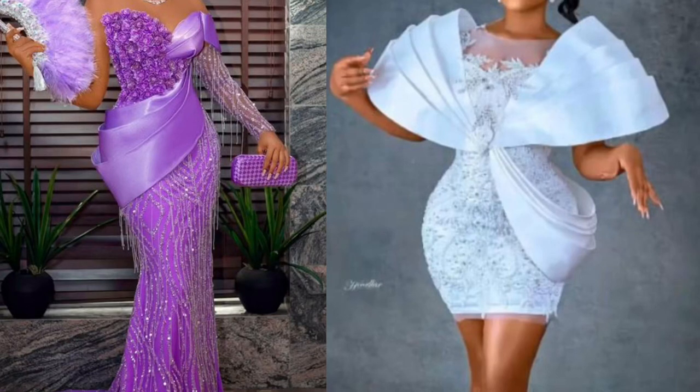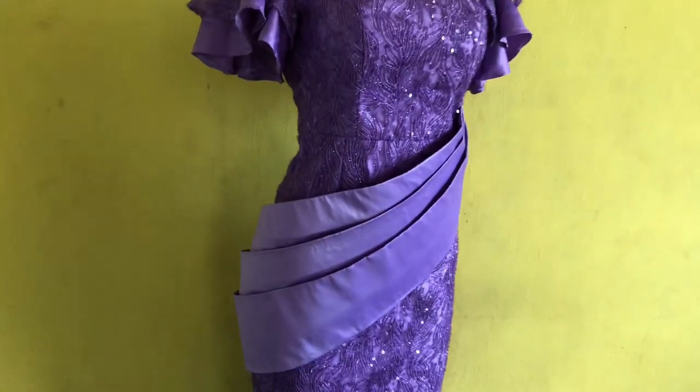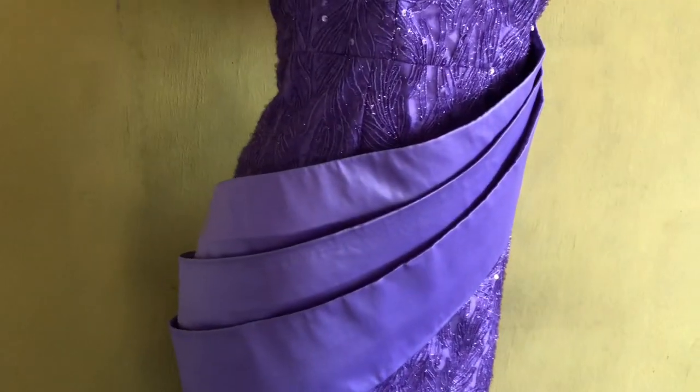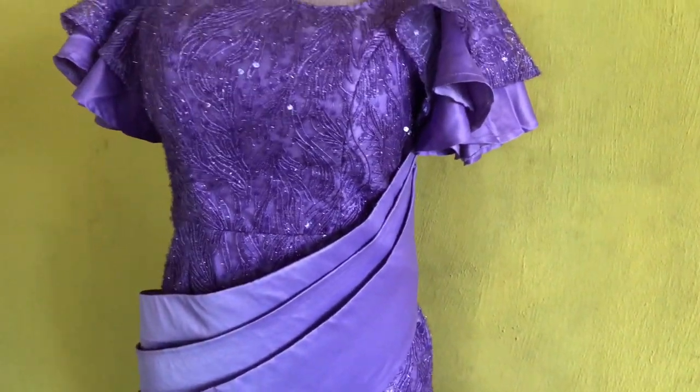Hello, great people, you are welcome back to Physical Fashion House channel. My name is Folla. Today we'll be learning how to make a trendy structured side drape. Let's go!